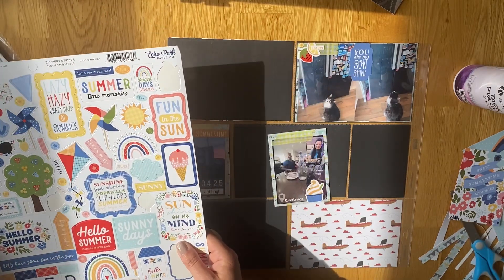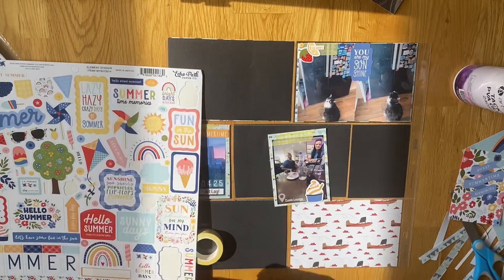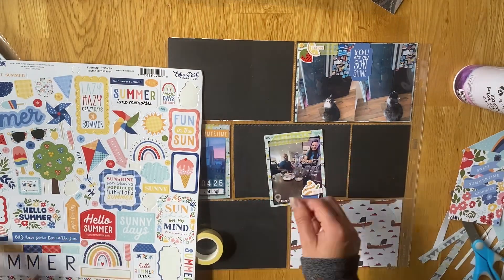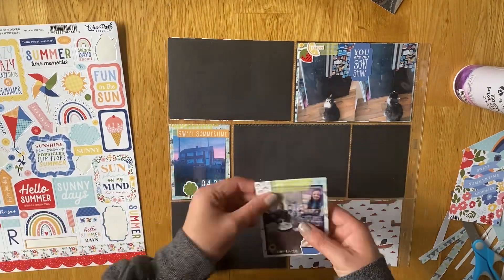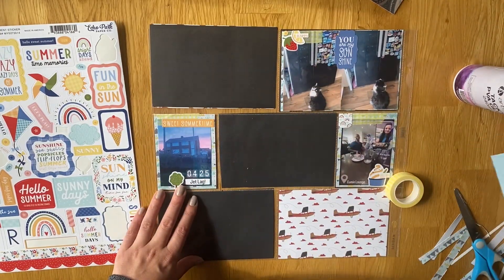I'm going to use a little tree sticker and put the sweet summertime sticker at the top. I actually edited this photo on my phone before I printed it, which was quite nice because it's got the time on and I can write a little bit on there. I do need to do that a little bit more because it's a lot easier to do that than to try and find alphas for all the little words I want to use.